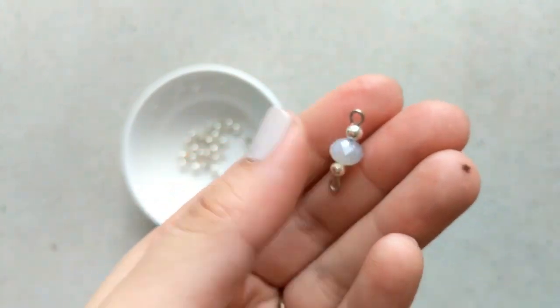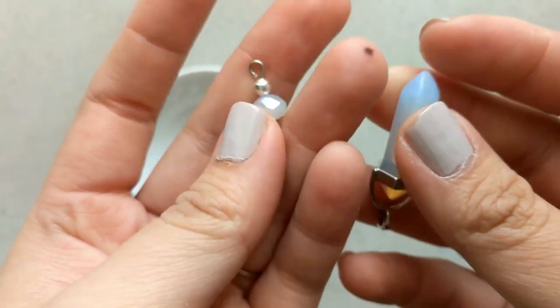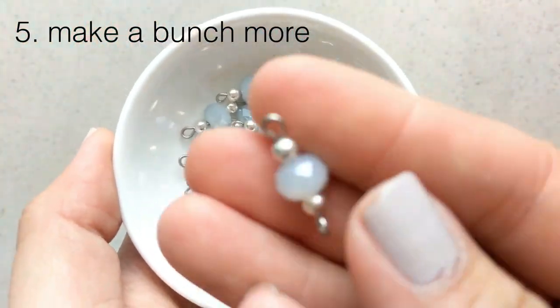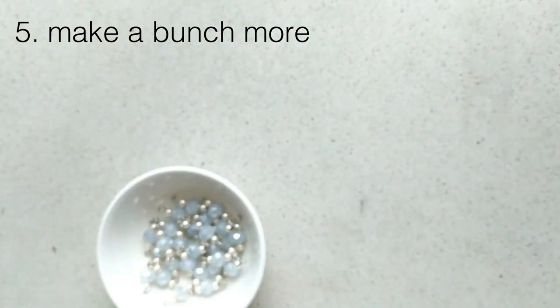This is when the wire clippers come in handy, because it's kind of hard to do with the three-in-one tool. Now that we've made one — it's not perfect looking, but basically you just want two eye holes — putting them next to each other they seem to match. We're going to make a bunch more; that process takes a while, but just watch a TV show in between — it works quite well.